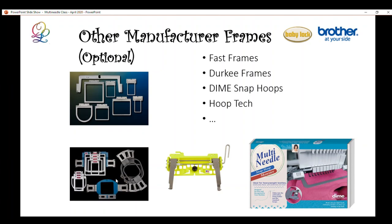Durkee also makes all kinds of additional frames with different shapes and sizes, including a cap frame for embroidering taller monograms or designs on top of a baseball cap. You flatten the cap, use sticky stabilizer, and the bill goes through the opening. Hooptec makes DIME magnetic frames — the nice thing about these is that the machine recognizes the hoop size because they are made the same size as standard frames and are used with the A driver.